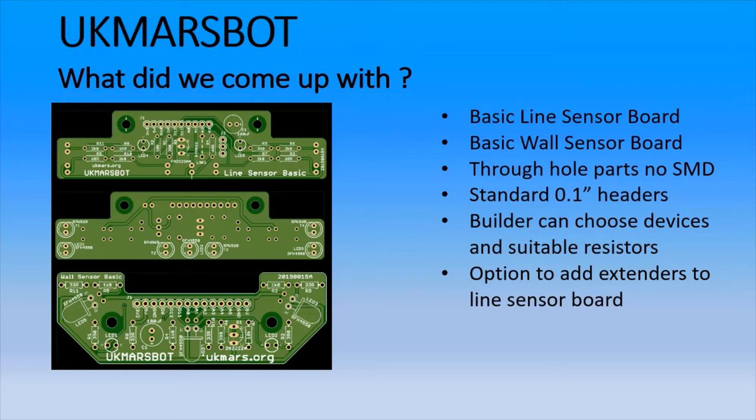Our basic line board doesn't actually use all 14 of those connectors — it's down to 10, which is all the connections we need. One option for using the UK MarsBot is as a teaching platform. This has been done by Birmingham City University, who leave the task of designing and building a line-following sensor board as part of the work set for students. So you can build your own or start with one of ours, the main thing being keeping to the interface. On the basic line sensor board, we've also built in a way that if you need to extend the wings out to one side, you can do so fairly readily — there are materials available on our website to tell you how.